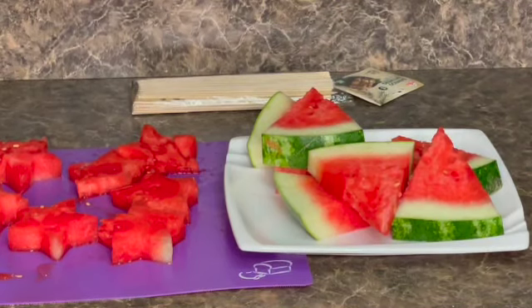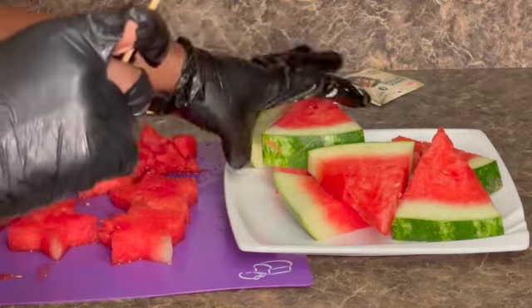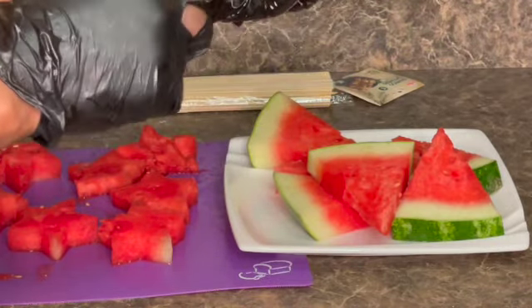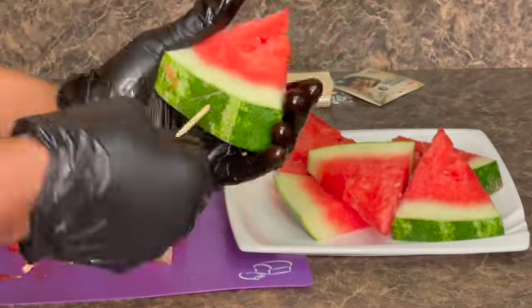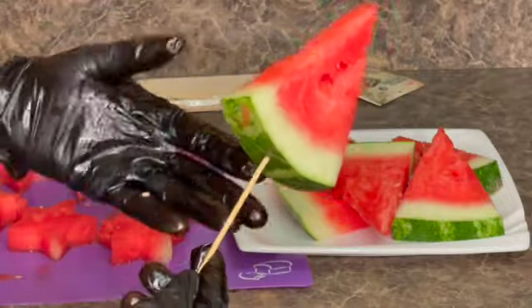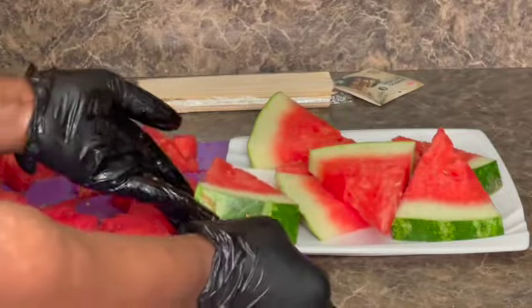Okay guys, so I'm going to use my skewer to hold my watermelon. I'm going to poke a hole and put it like this. You see? So that is one done.